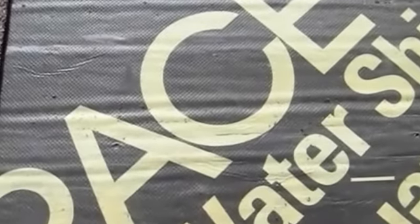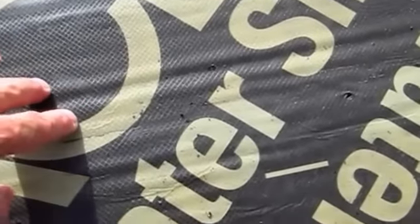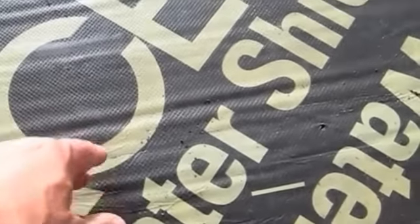If you look and see these horizontal lines right here, those are indicative of where underneath the Grace Ice and Water Shield there are gaps in the material. I would not be able to push that if there was no gap.